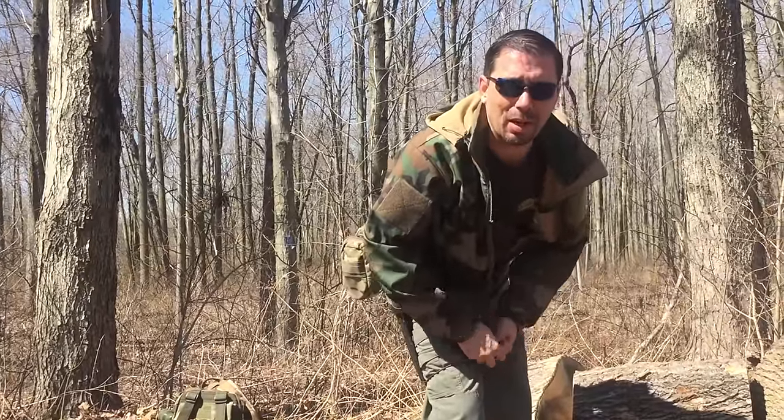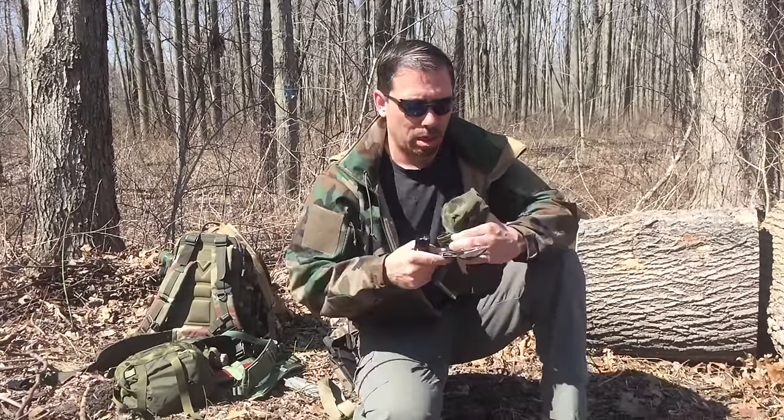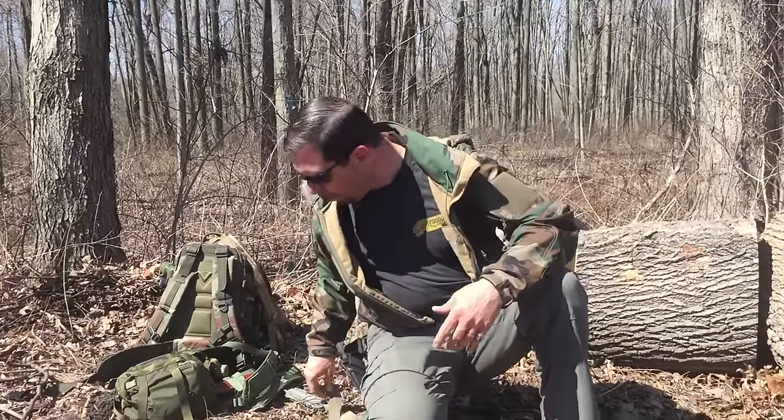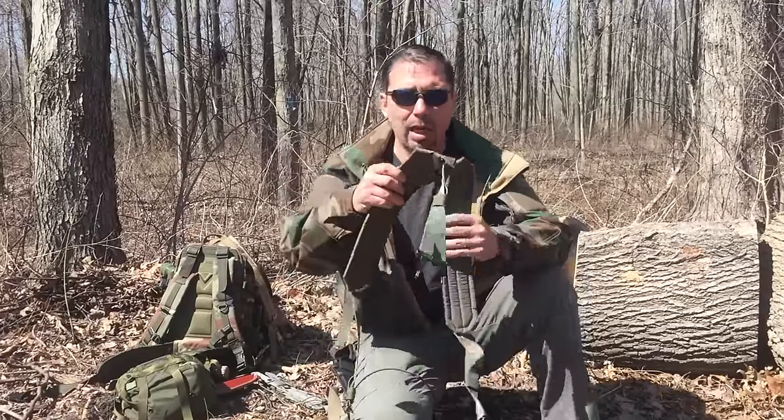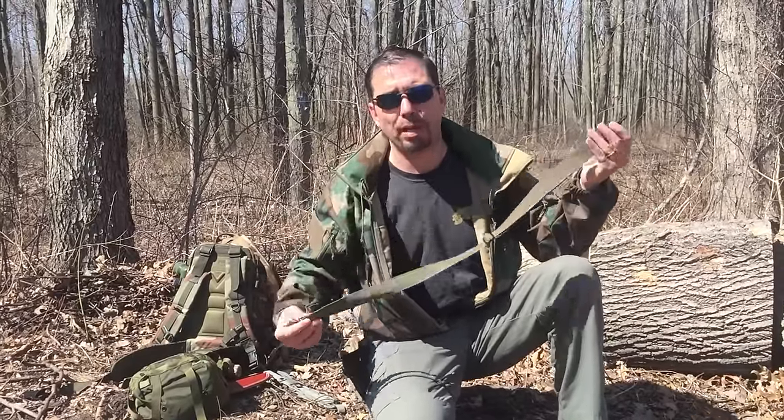This whole kit is eight pounds — there's not a lot there. All we have to do is transplant two pieces from this pouch: our eating utensils and flashlight — pop them inside that one. I would use the Alice suspenders with this if going a long distance. If you don't have those and just want a shoulder strap, you can sling it over your shoulder, expanded, and hooked into the D-ring for extra support to the bag.